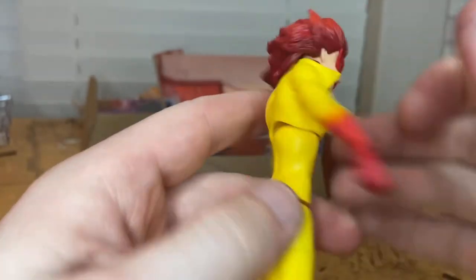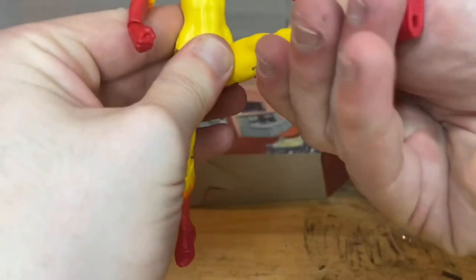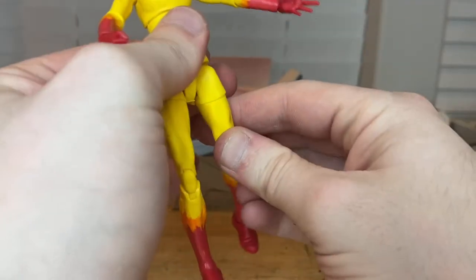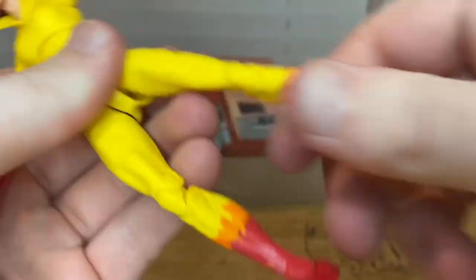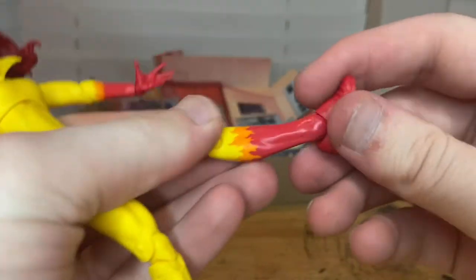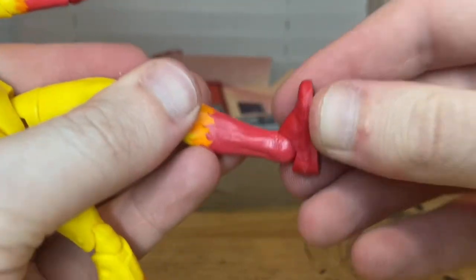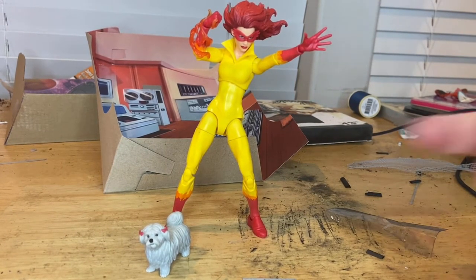She has a peg hole in the back. Her legs can kick out to the side, forward quite a bit, and backwards a little. She has a thigh cut, double-jointed knees — she can almost do a butt kick — and her ankles hinge down and up with a nice ankle pivot.